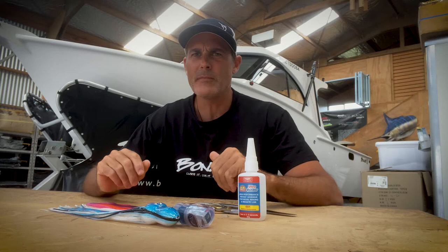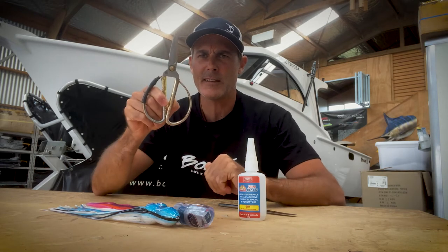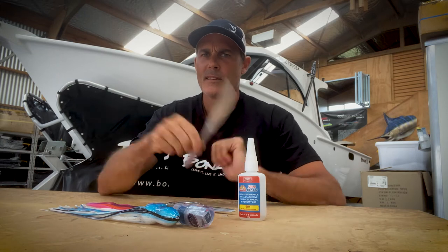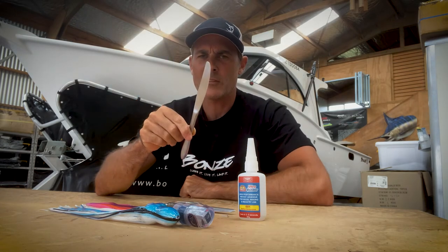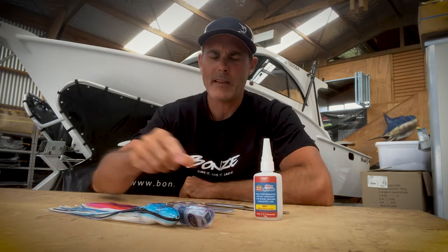I'm going to show you how to re-skirt one of my lures. You're going to need a couple of tools that you should have lying around the kitchen. First of all, you'll need a pair of scissors to cut the skirt, a butter knife to lever the skirt on, and just a little bit of super glue. You're not going to need much of that.